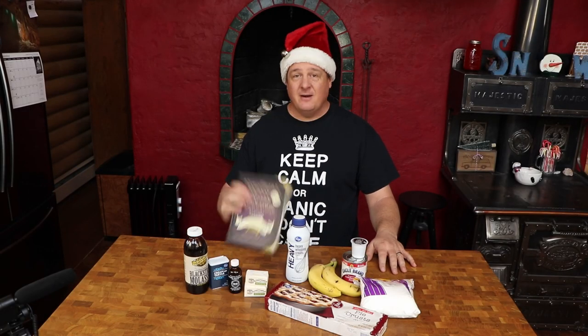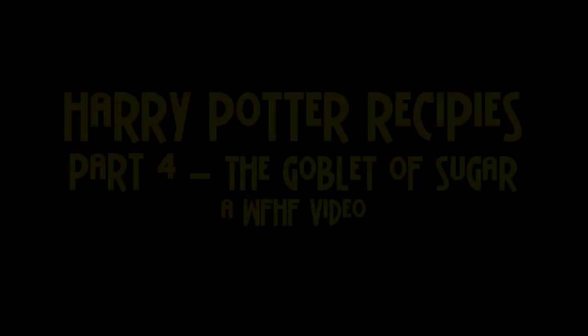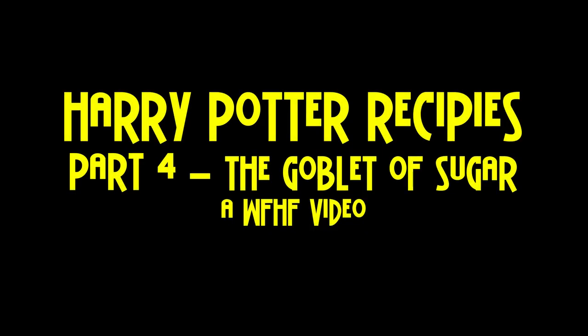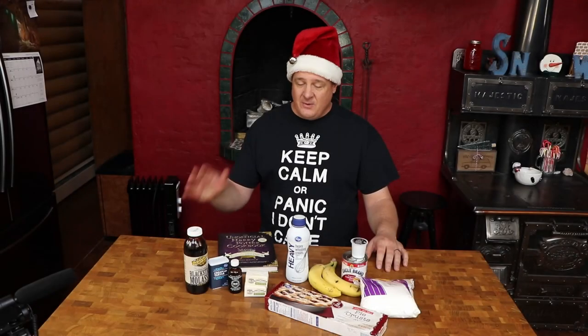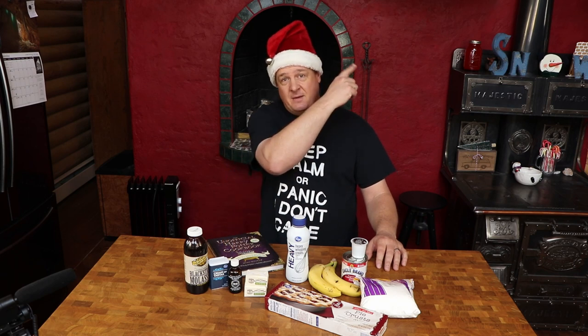Hey everybody, welcome to the fourth edition of Harry Potter Recipes: The Goblet of Sugar. Today we are trying out a couple of desserts from the unofficial Harry Potter cookbook. If you want to see the previous three episodes, there will be a link up here and a link in the description to the playlist.